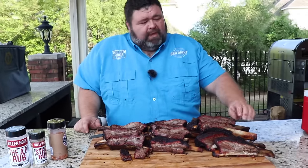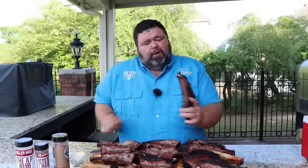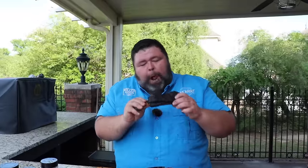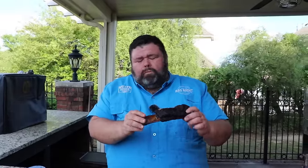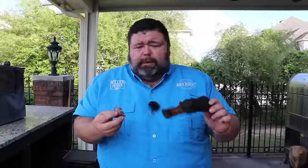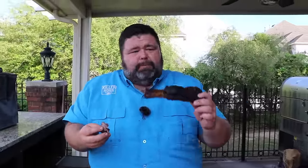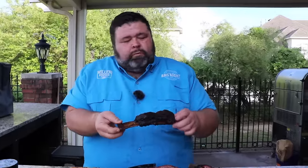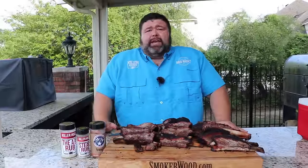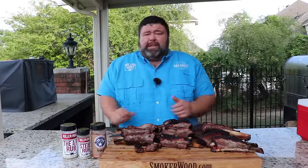I want to get me one of these big meat ribs on the bone and I'm going for it. Mmm, that's how a man eats a beef rib right there. That is some of the finest eating you can ever have in barbecue — it's supposed to be messy, it's supposed to be big, and it's supposed to be delicious. That bark is awesome.